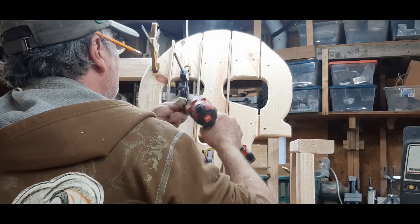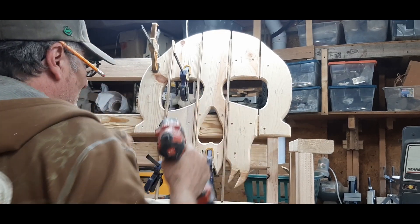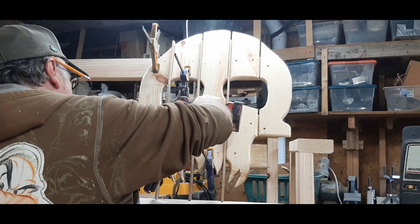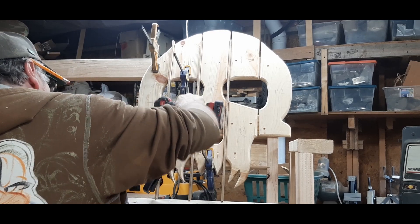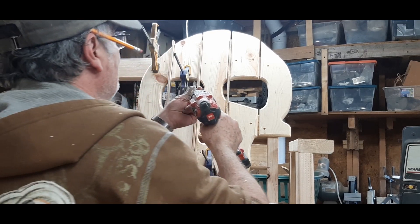This piece of 2x4, right here in the middle where the nose is, that gets cut out so that there's a gap there. A lot of fun watching somebody drive screws.